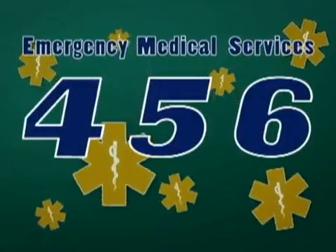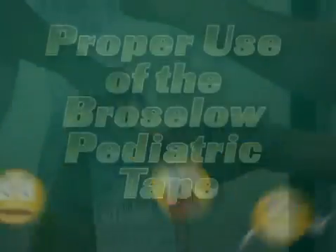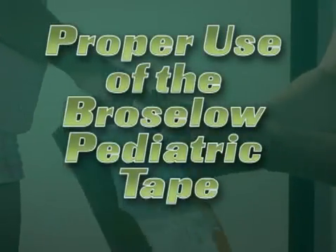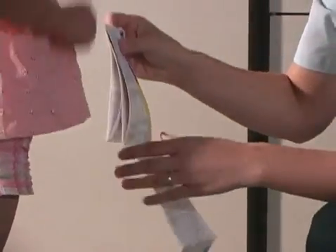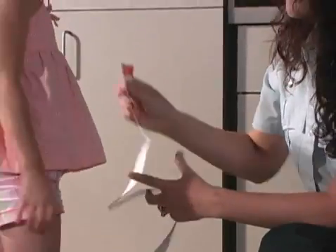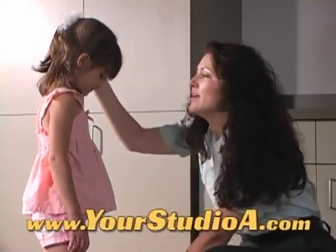Welcome to the 456 EMS Show for the Awake, Alert and Disoriented. Using the Broselow Tape will ensure the correct calculations of drug dosages and proper equipment size in pediatric patients. This video will illustrate the use of the Broselow Tape.